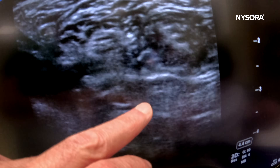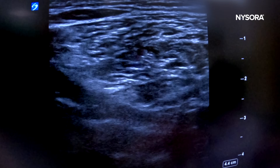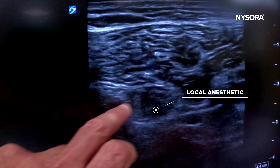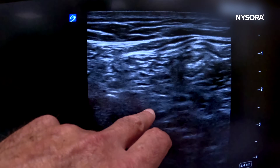Now go proximal. Trace the nerve more proximally into the gluteus. See how much the local anesthetic has spread — it's a beautiful, extensive spread as you follow the nerve proximally.